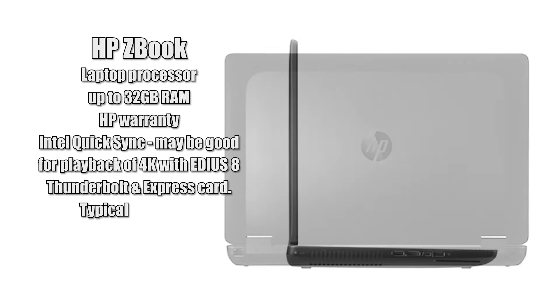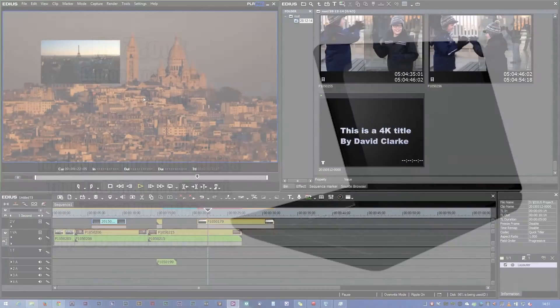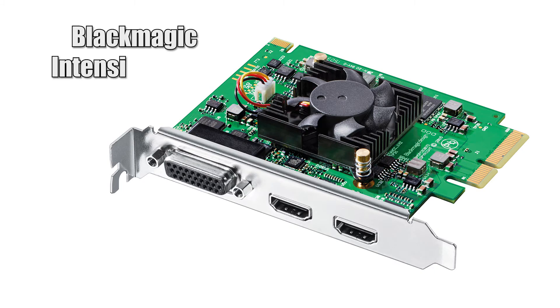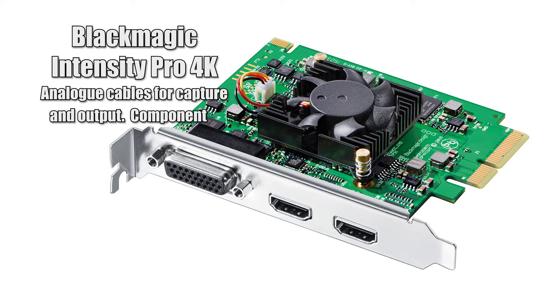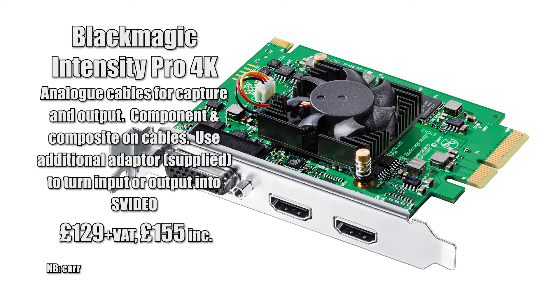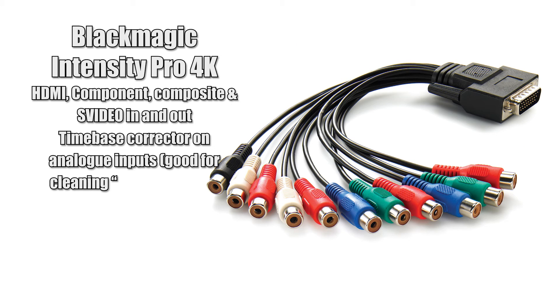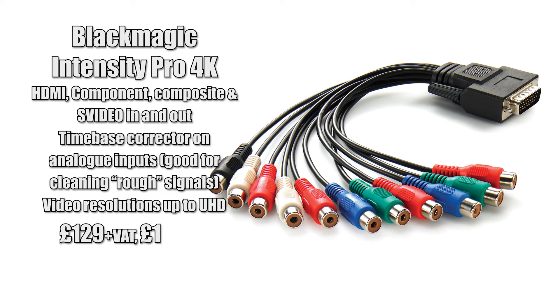All the 4K Blackmagic devices are either Thunderbolt or PCIe. They've also got some PCIe ones — the cheapest is the Blackmagic Intensity Pro 4K, which is about £130. It will output video resolutions up to UHD, so it does standard def, high def, high def at 1080p, and UHD at 3840x2160. It doesn't do the other resolution, 4096x2160, but it's £130.